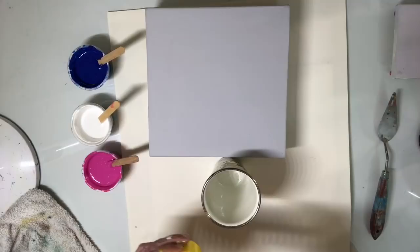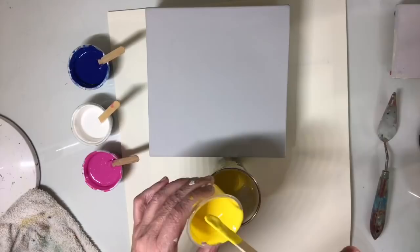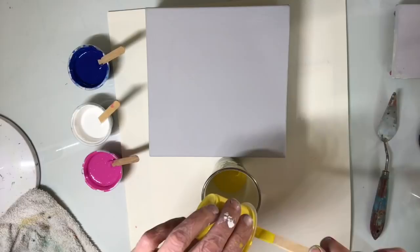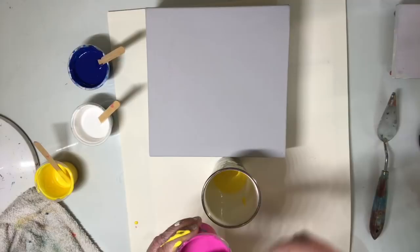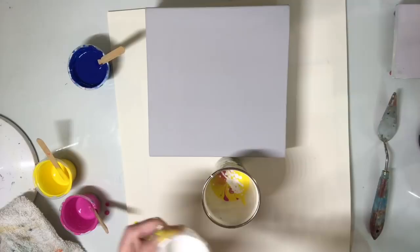I'm going to go ahead and pour into my cup, starting with the yellow. I hope it's not too thin. I've already put my silicone in — go ahead and use all the color. I stirred some of it kind of vigorously because I added water to some of the paints since they got thick as they were sitting around.